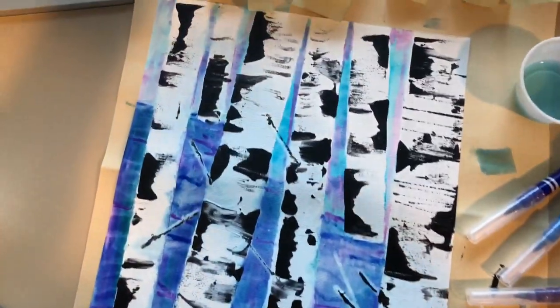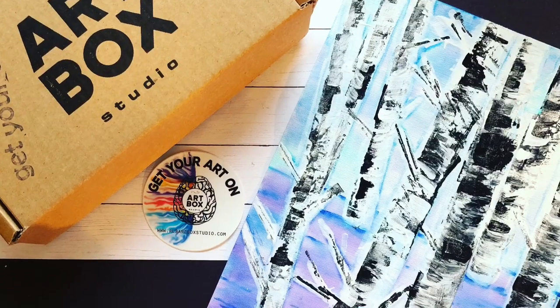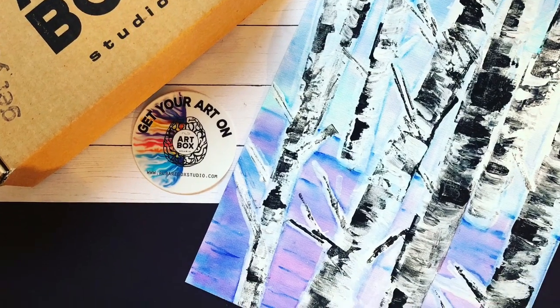Step 11A. Congratulations on your birch trees. Be sure to share your finished work of art with us. We can't wait to see how your project turned out.